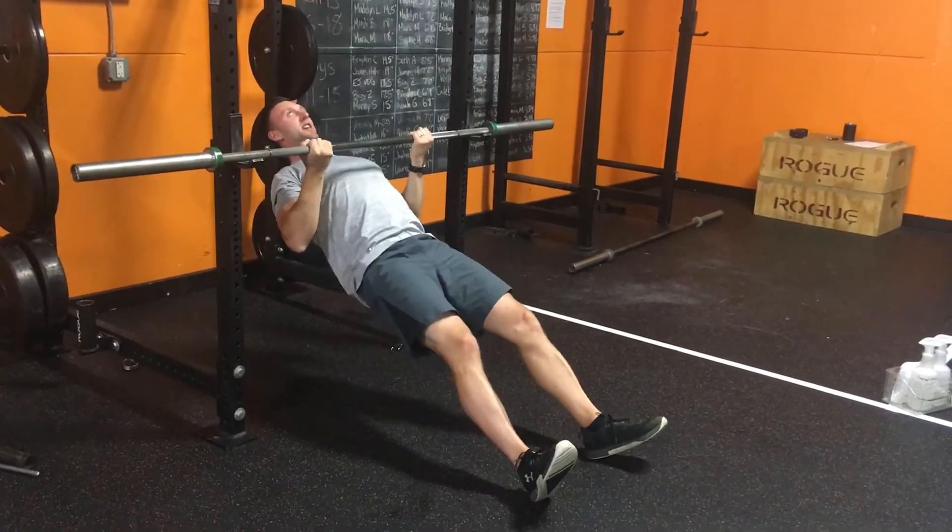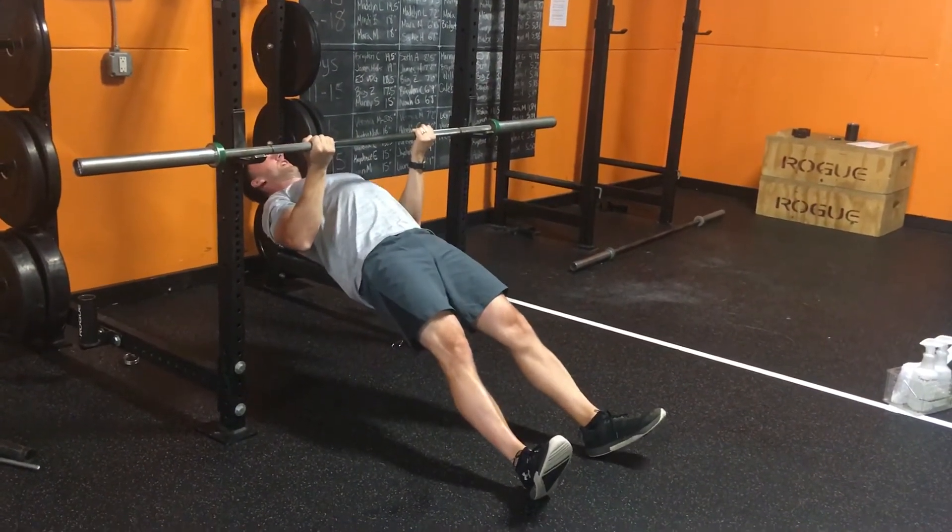Make sure you're not sagging your hips. Keep your glutes squeezed forward and legs straight.